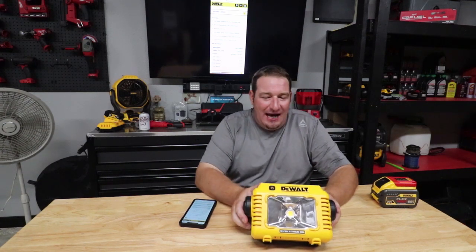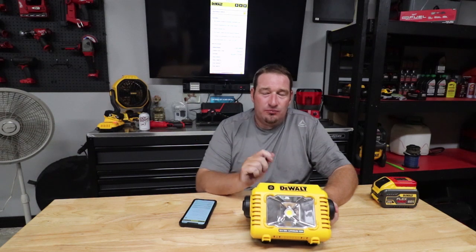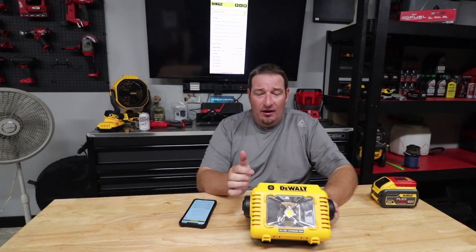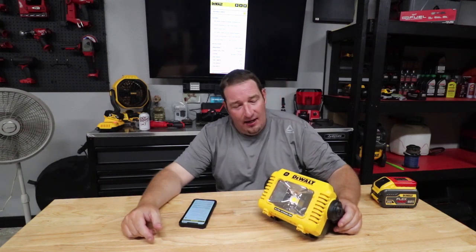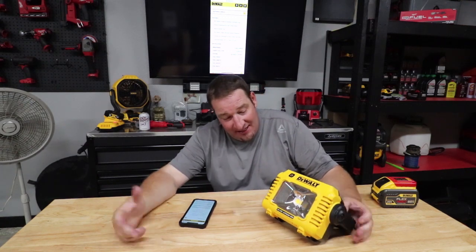I believe Tools in Action — Dan and them — did an Instagram video on this, taking a power washer and just holding it on this thing to see how water-resistant it actually was. And literally the whole time they're just soaking this thing and you just watch the light stay lit.